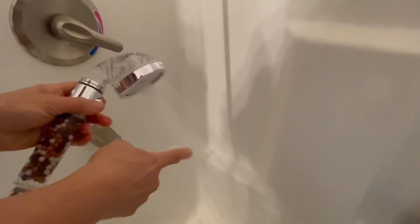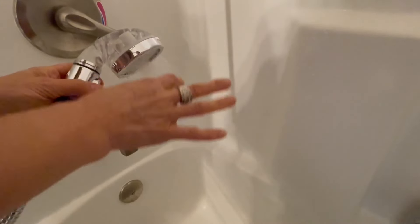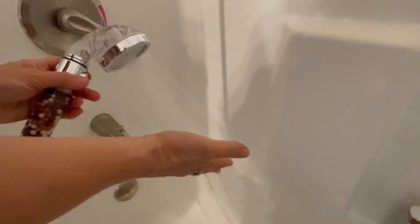Then you have a more wider shower spray, as you can see. That's kind of your middle mode — stronger in the center and then thinner on the outside.